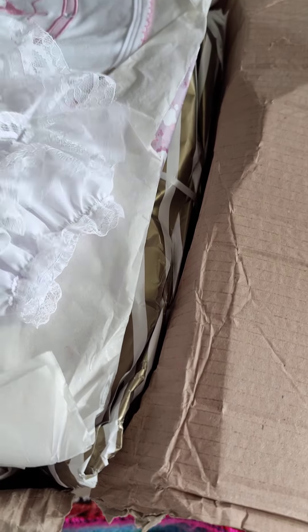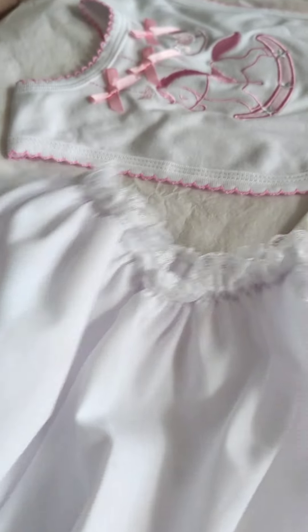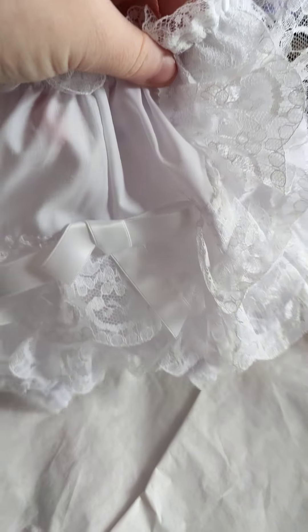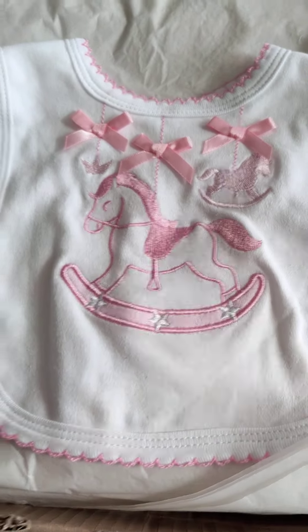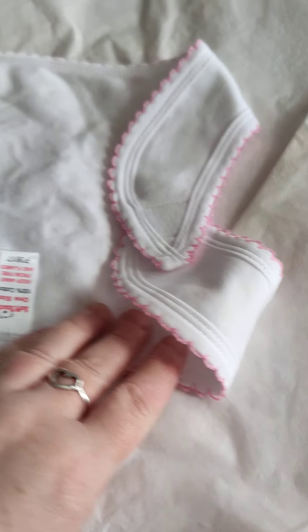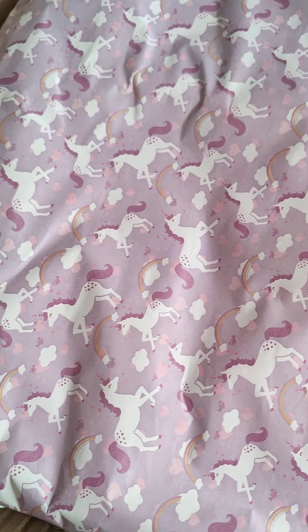We've got a pair of nice frilly bottom bum knickers - they're cute. And obviously they've got the lace and the bows. And oh, we've got a little bib - little bit of cardboard there, stick that on the floor, hoover it up in a minute. Little bib. Let's uncover the next bit.